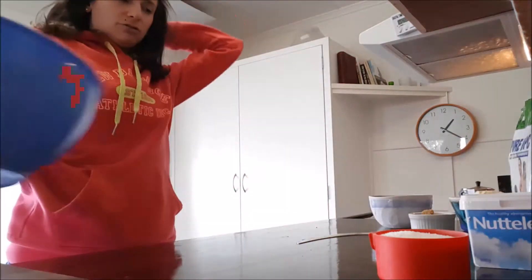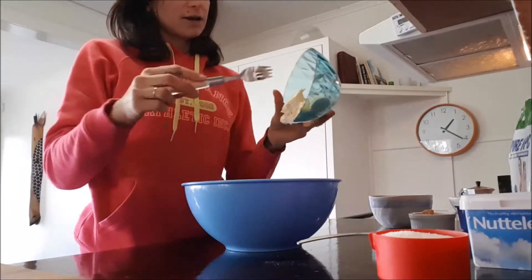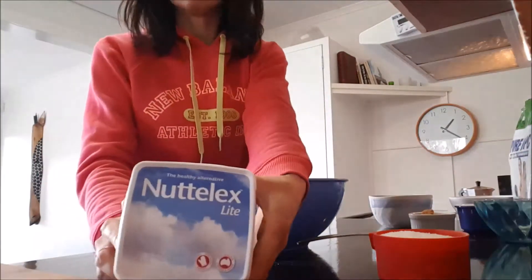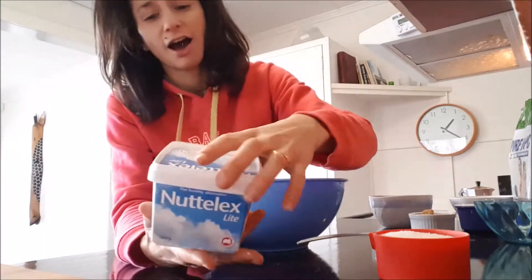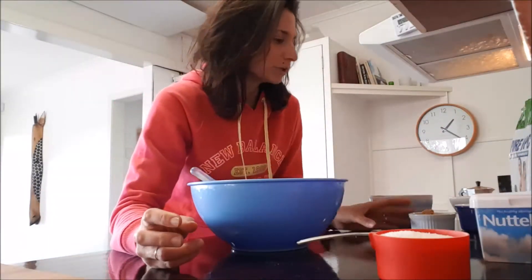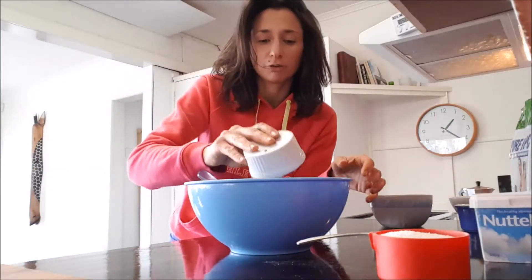First of all, we're gonna add 125 grams of soft butter. I normally use this one — personal preference, I prefer to consume less animal fat where possible, so I found this one pretty tasty. Now we're gonna add half a cup of brown sugar, coconut sugar, or any type of sugar you like.